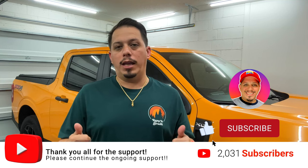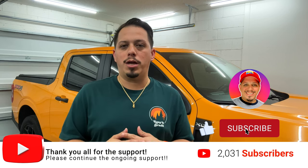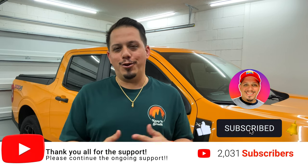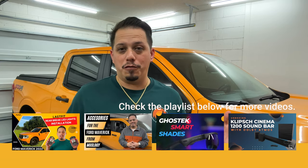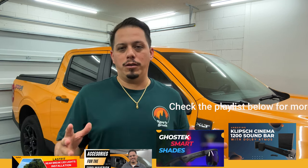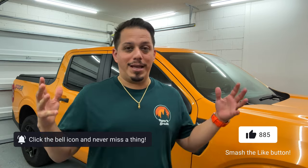Before we get into the video, I just want to say a major thank you to everyone that has subscribed, liked, commented, or supported this channel. We just reached 2,000 subscribers - by the time we're doing this video we've got 2,031. I want to thank you all for subscribing and liking. We're going to continue making more videos about the Ford Maverick, other cars, DIY stuff, traveling, tech reviews, and more. If you like what you see, hit that like and subscribe.